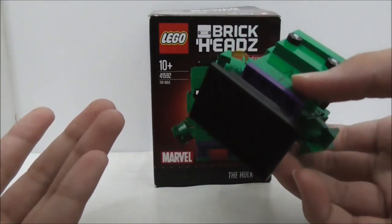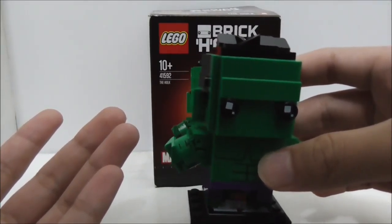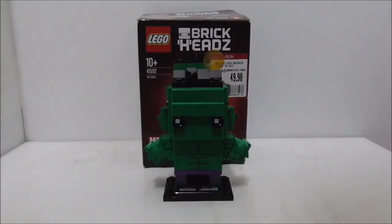Overall he's a fine BrickHead, just the design is not so great. Buy links for the set are in the description box below along with all my social media pages. If you like my channel make sure to subscribe and watch more videos.